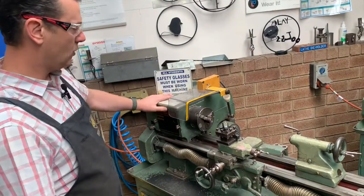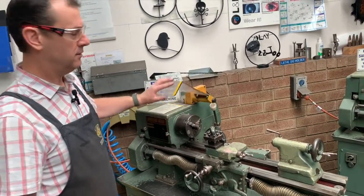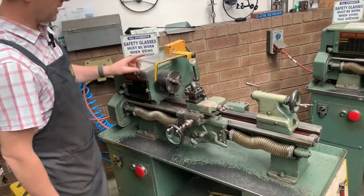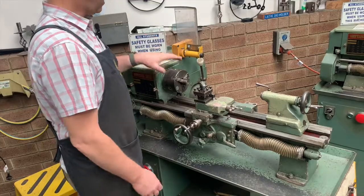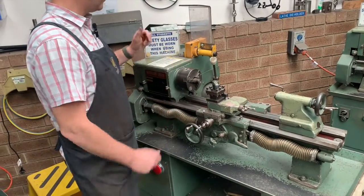On top of the lathe on the headstock, the first thing you'll see is our guard with a switch block. Basically, the lathe won't switch on unless you have the guard down. This switch lifts the guard up — probably not the best thing to do — but the machine switches off, and that protects your hands from going anywhere near the chuck and the moving parts.